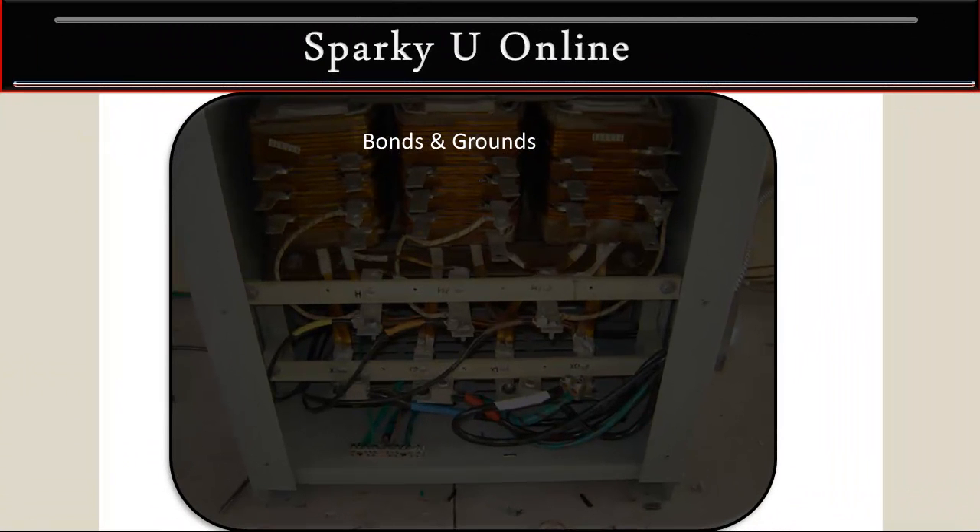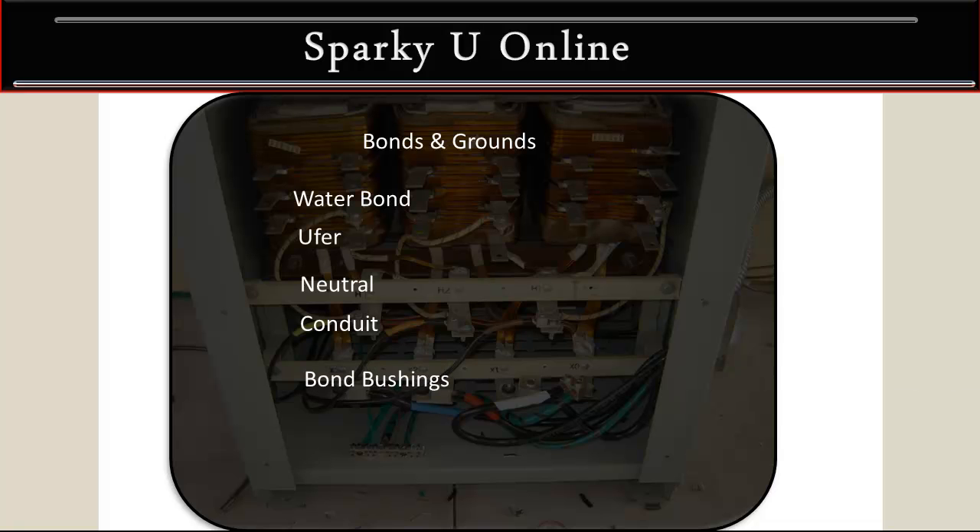There are bonds and grounds required in here. You have your water bond, a U for ground, a neutral bond, and a conduit ground. There are also some bond bushings — I don't have any pictures of those but we'll take a look at that in another video.